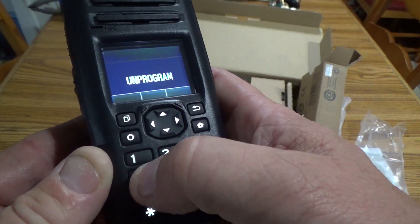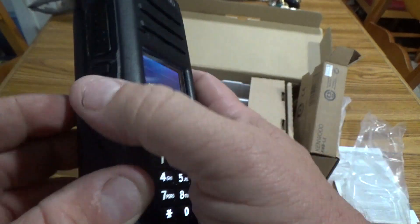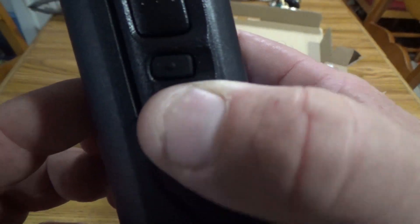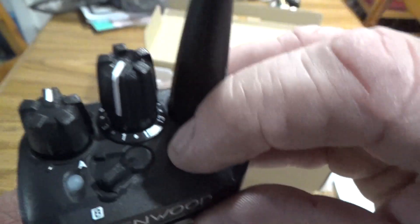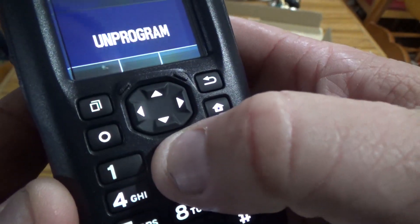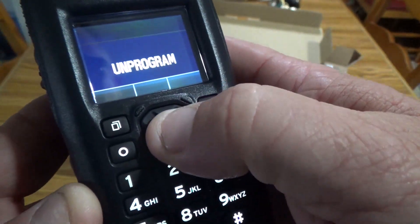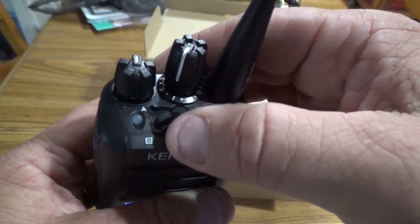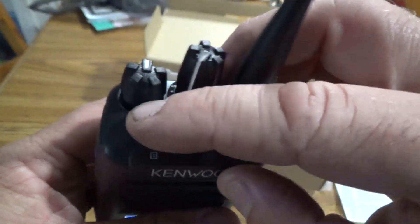You can't even really hear or feel a click on the front buttons like you can on the side buttons. I do like the A and B lever — I'll probably be using that for my encryption.